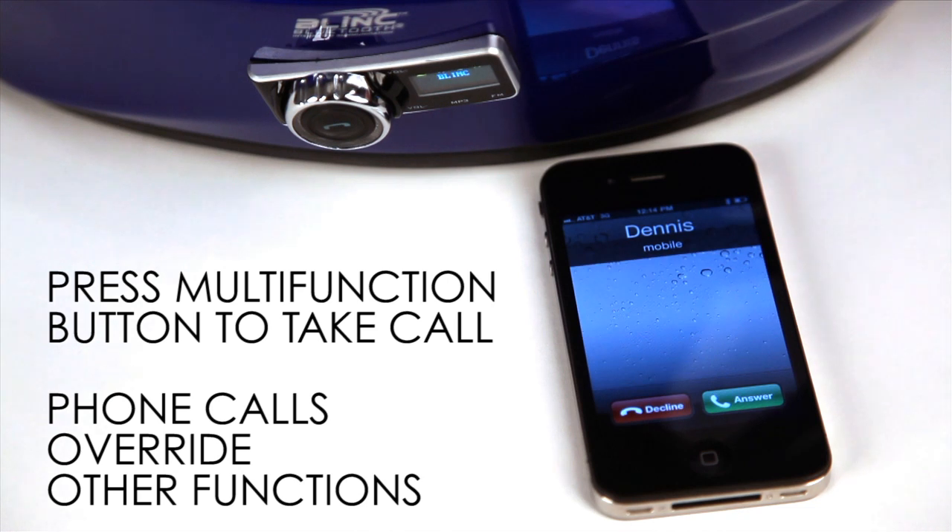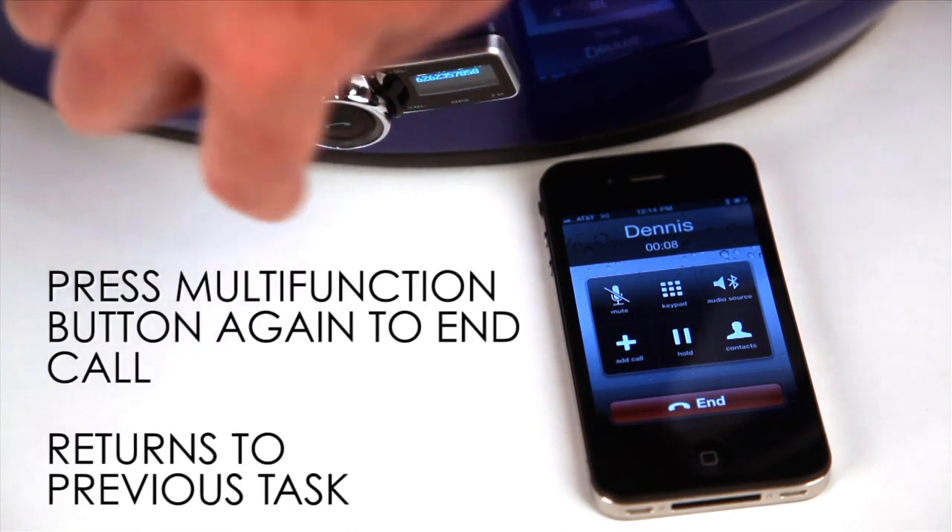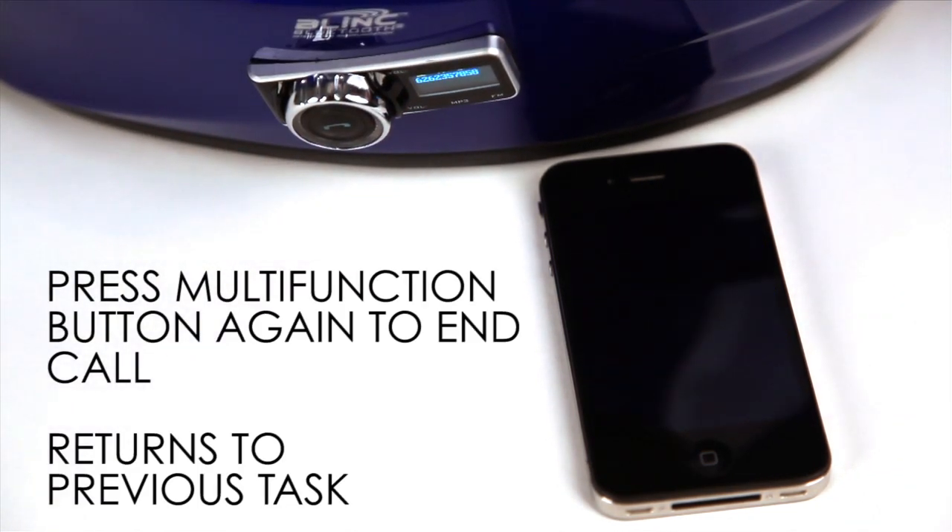A phone call can be answered while listening to music by pressing the multi-function button. End the call by pressing the multi-function button again and the phone will return to the previous mode.